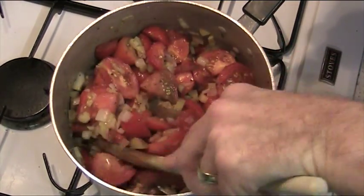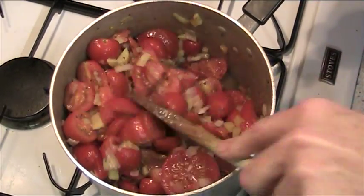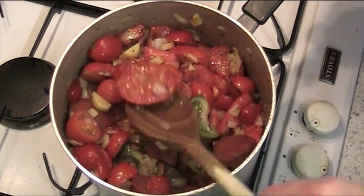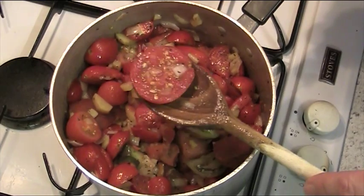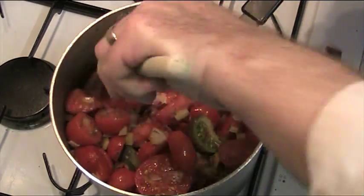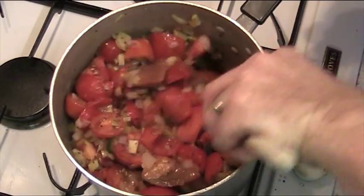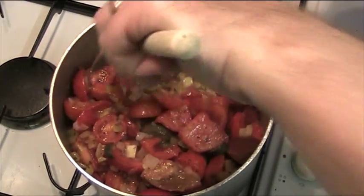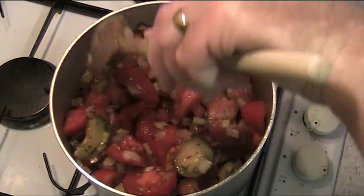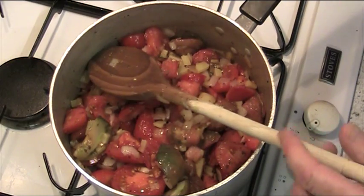That's basically all we do — just about a minute of this, just to get the thing mixed through and get a bit of heat into the tomatoes. As you can see, don't have to worry too much about size. There's a big lump of tomato there and half a cherry tomato — it'll all break down anyway. I decided not to make you watch me chopping up onions and potatoes because I think you can all do that.